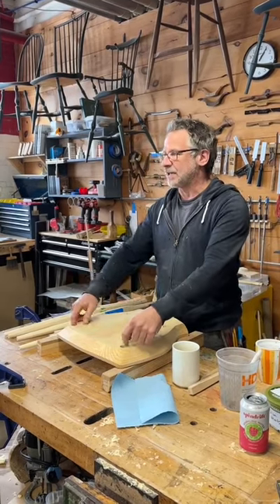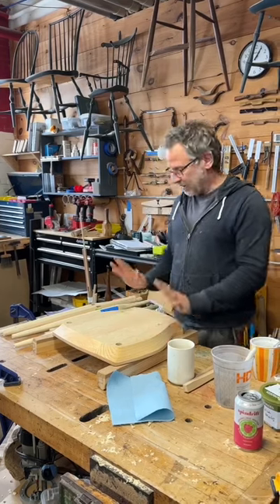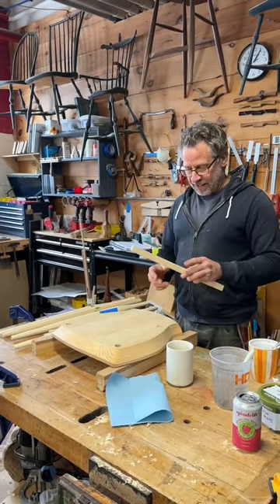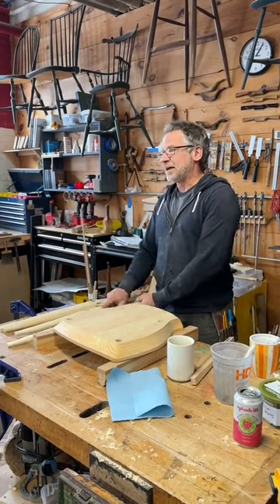I've got this up on these sawhorses so that the legs go all the way through and that won't cause me any hang-ups. I've got all my parts — my footrest labeled at the top, all my other parts labeled, and my legs are still labeled. Everything's good to go.